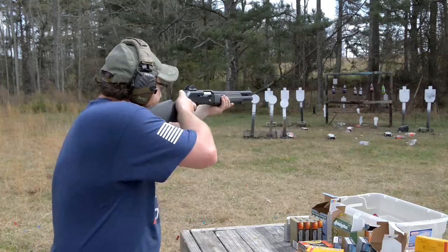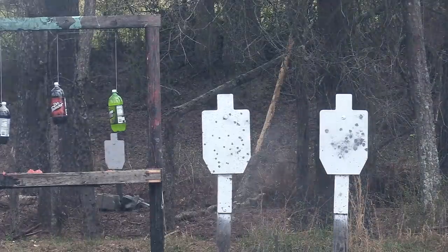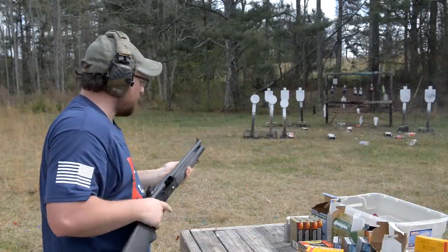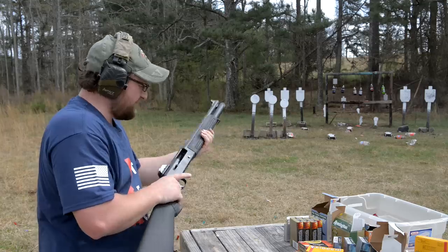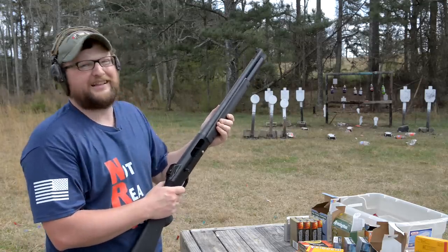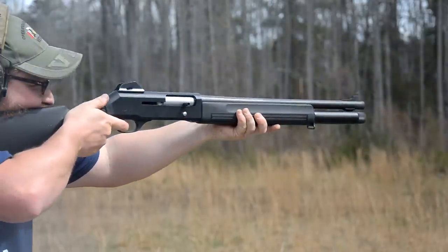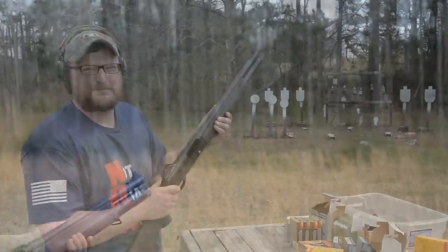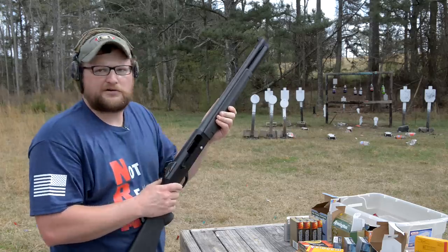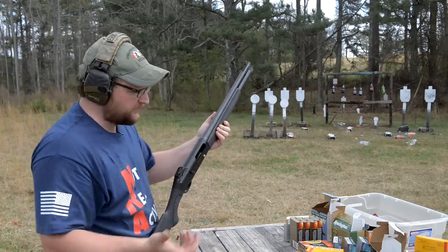Number four buckshot on the plate next to it. Yeah buddy, that's got a bit of a spread to it. Now the number fours get out of there. Those number fours kick a lot harder than that double-aught buckshot. That could have to do with the way it's buffered, the burn rates of the powders — lots of different things come into play with all these different shotgun rounds.